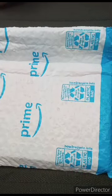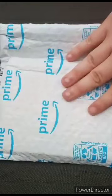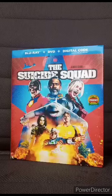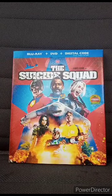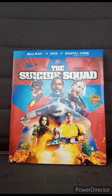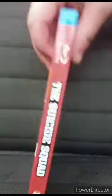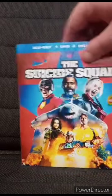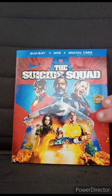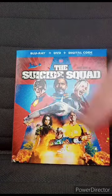Doing another unboxing for December — bought this about four days ago on Amazon. It's The Suicide Squad on Blu-ray plus DVD plus digital. Sadly the digital code expired about a year ago, so there's not much point in that. Paid about seven dollars and fifty cents, plus an extra dollar. Here's the front, back, and sides of the case.